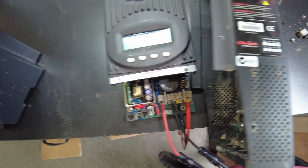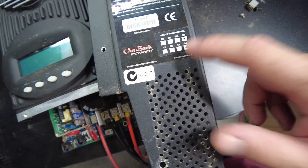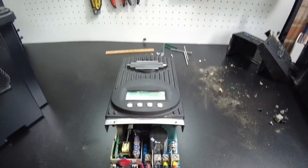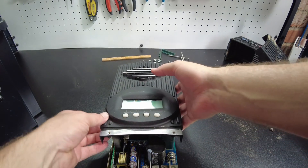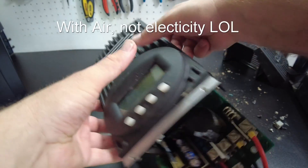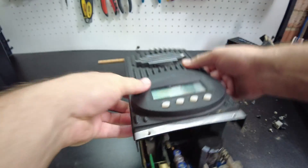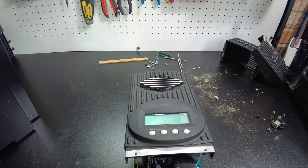If we look at the date code, it's manufactured Q4 of 2014, so we're talking eight, nine years. If this thing has gone that many years with this much dirt in it, clearly it was working every day for that amount of time. I blew this out, but it had a lot more dirt in there. I guess that's kind of a testament of maybe how good these things are.